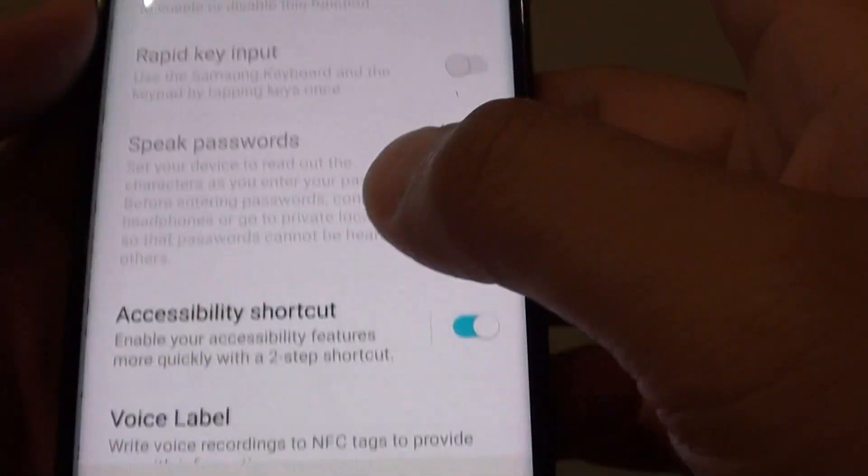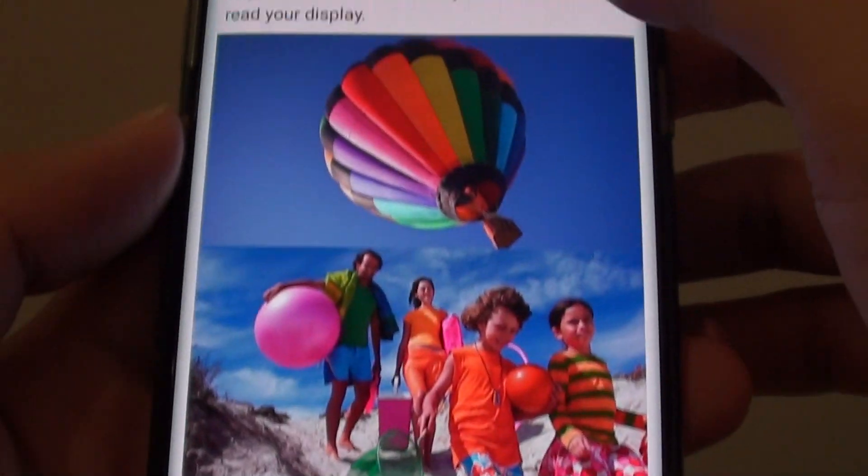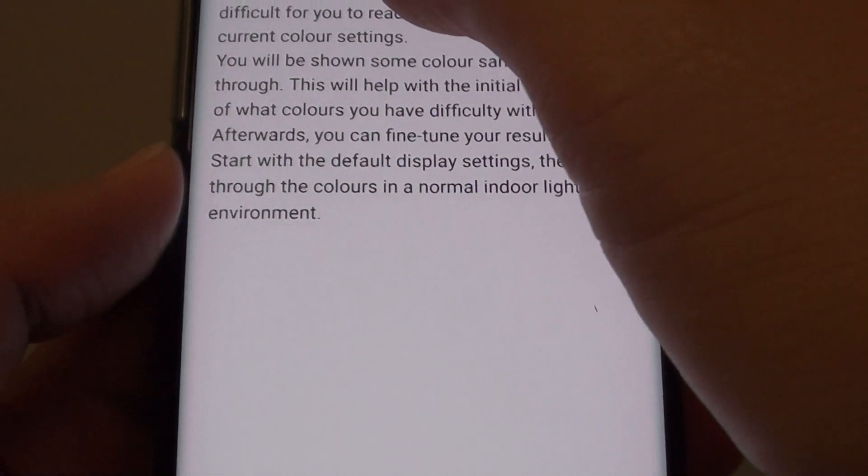Then tap on Vision. Scroll all the way down to the bottom and tap on Color Adjustment. At the top, tap on the switch to turn on Color Adjustment.